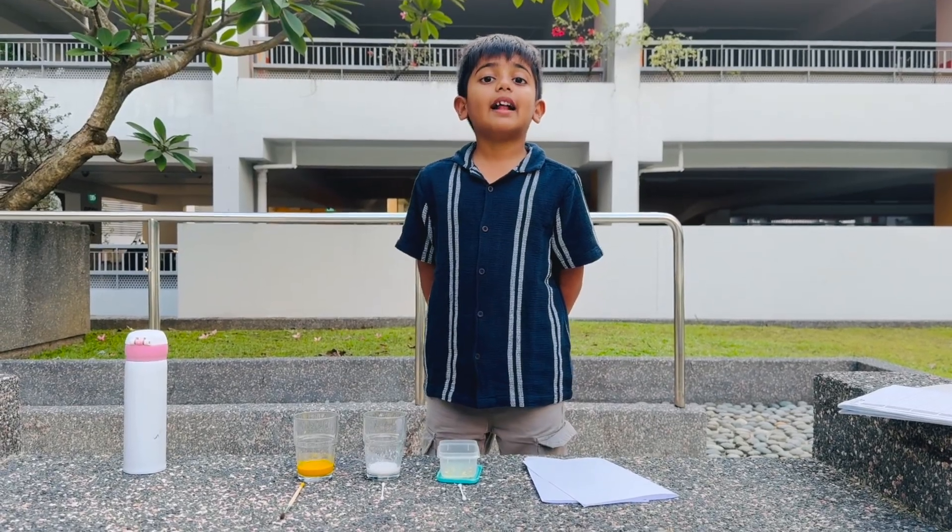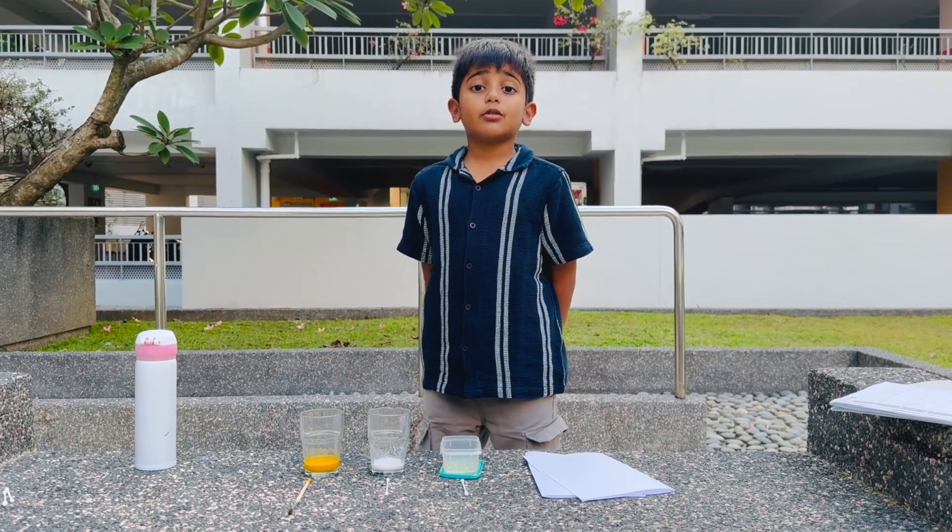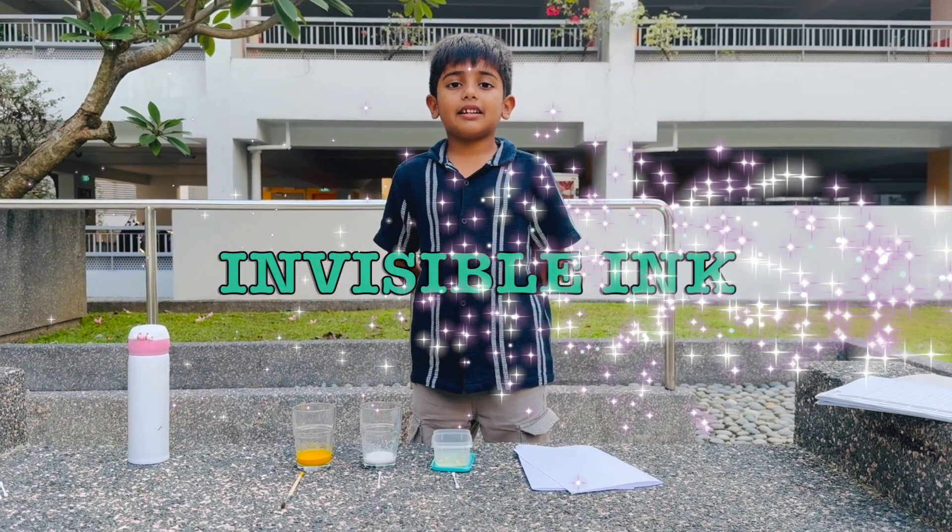Hello my dear friends, welcome back to my channel. Today, welcome to learn about invisible ink.